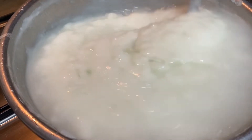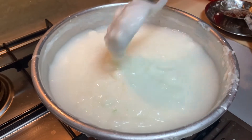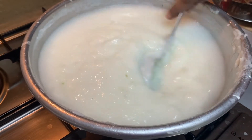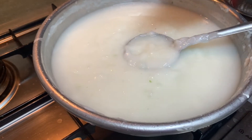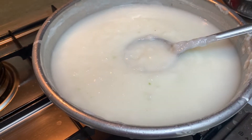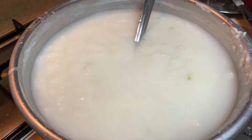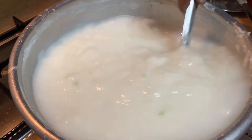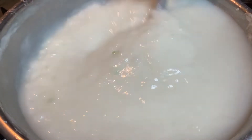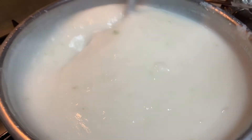Let's mix the water in about 10 minutes. I will add a little taste, I will add some color. We will add the mixture and let it rest for 10 minutes.